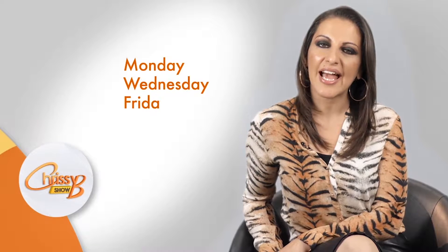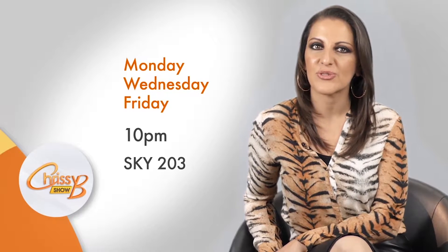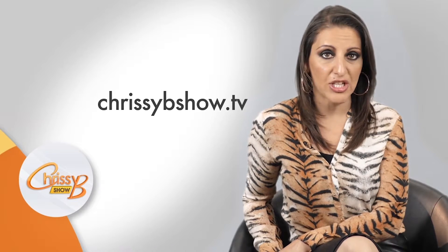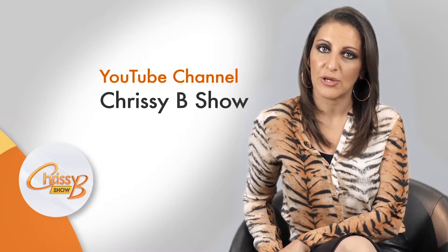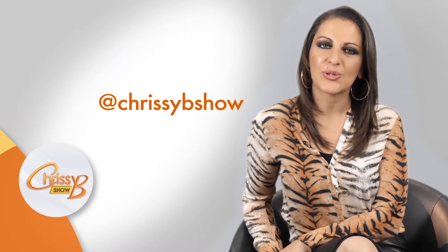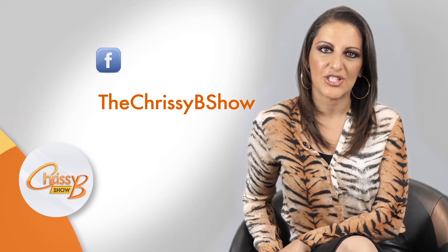Hi, I'm Chrissy B, and my show is all about improving your mental health and being happy. Join me every Monday, Wednesday, and Friday at 10pm on my channel Sky 203. Visit chrissybshow.tv for more information and subscribe to our YouTube channel Chrissy B Show. You can also follow us on Twitter and Instagram at Chrissy B Show, and on our Facebook page The Chrissy B Show.